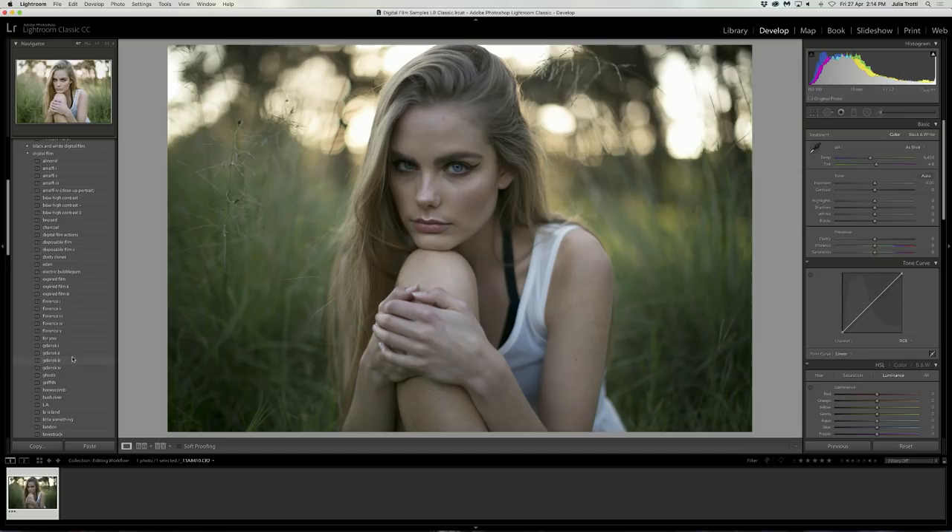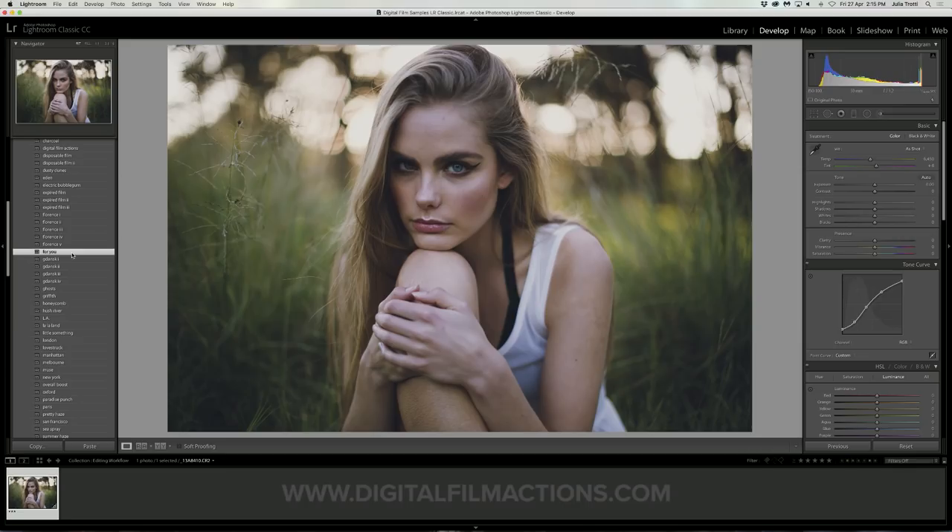Usually I'll apply a preset to my photo and then tweak it afterwards. For this photo we're going to apply the preset, which is a free preset available for you to download on my Lightroom preset website. I'll leave a link in the description below if you want to download it. We're going to use this as a base to tweak and edit our image to look the way we want it to.